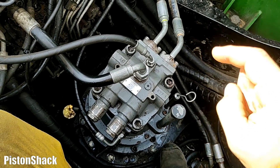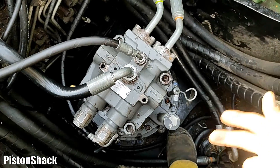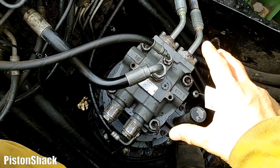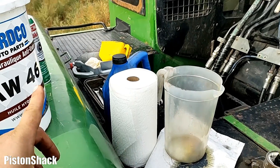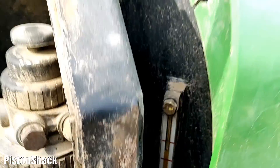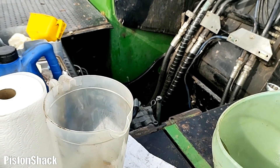We should be good to go. Always maintain the proper level — make sure the swing motor is not leaking or overheating. Just keep an eye on it, top it up with hydraulic oil. Now we are in a safe zone and have pretty much everything ready to start the machine.